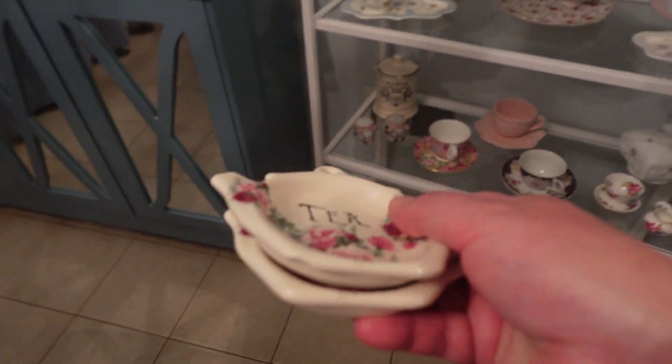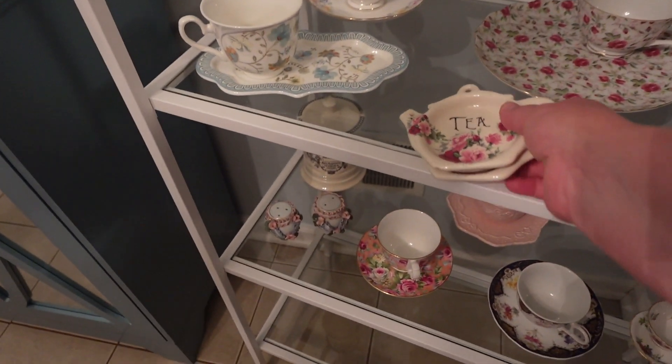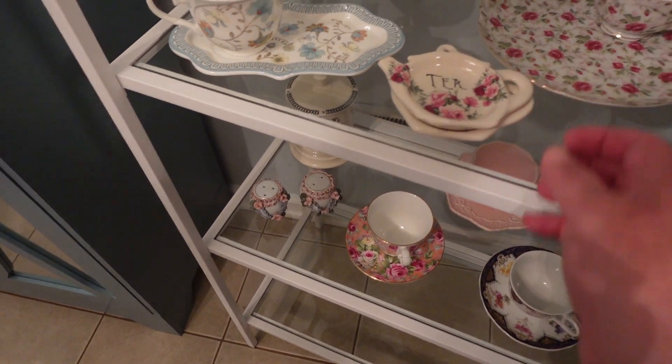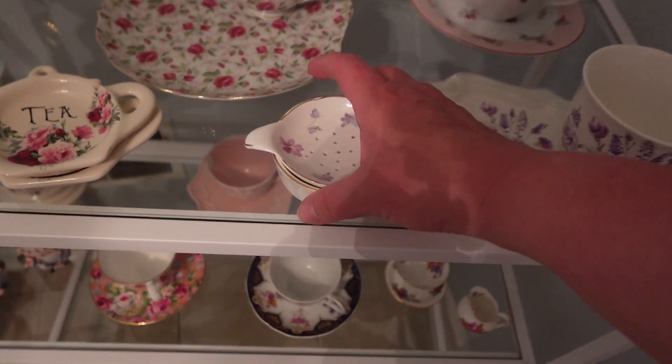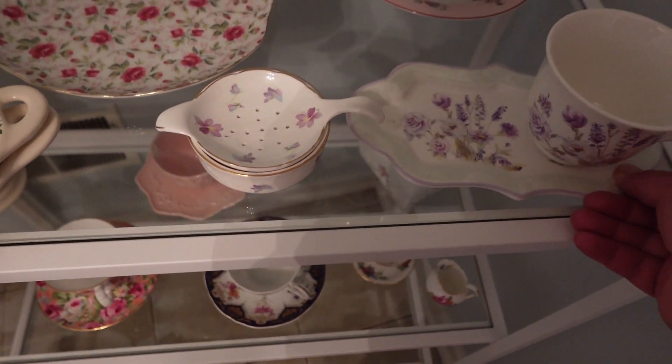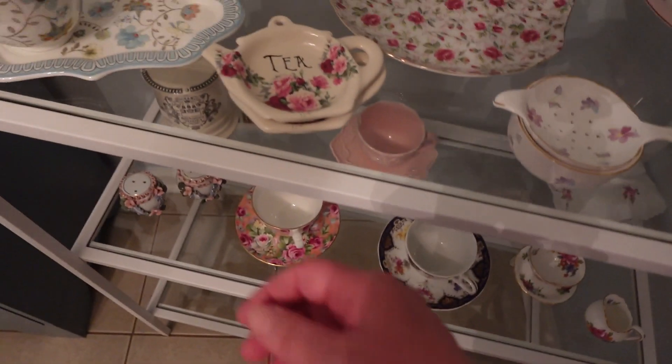Now I have these — I have a few of these, it's where you set your tea bags. I might add some in here, and then maybe this goes here. See, now I feel like it's getting cluttered.